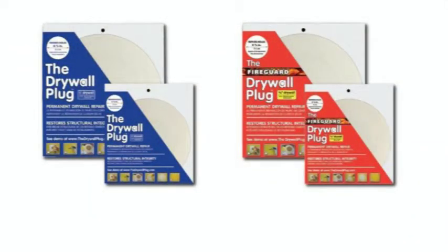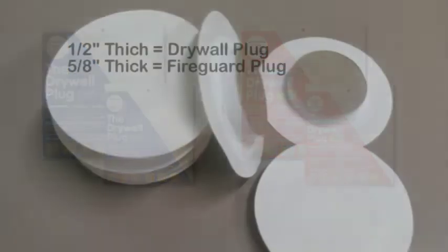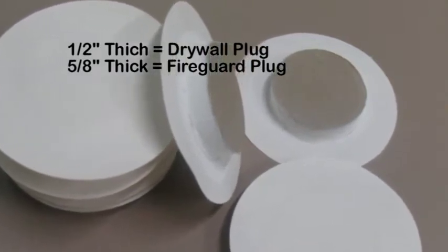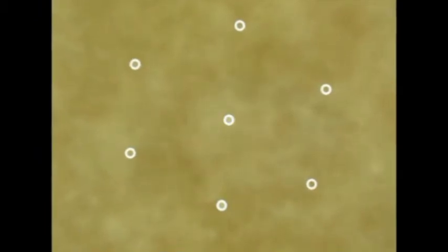The Drywall Plug and Fireguard Plug come in two sizes: the small 3 and 7/8 inch diameter and the larger 6 and 7/8 inch diameter. Both are a round piece of either half inch or 5/8 inch thick drywall adhered to a special type of taping paper. The paper is sanded on both sides exposing the fibers to allow the compound to grab and hold on to it. The paper is also perforated with hundreds of small pin-size holes to allow the joint compound to soak through it. Together these features ensure a stronger bond to new drywall and painted drywall surfaces.